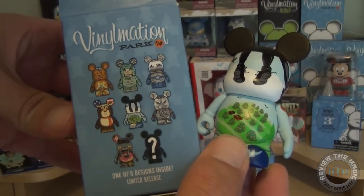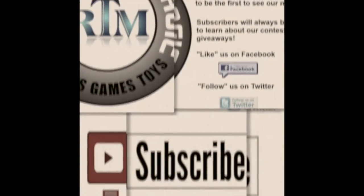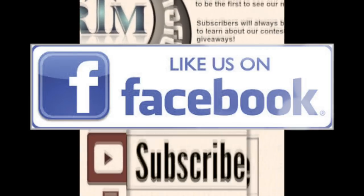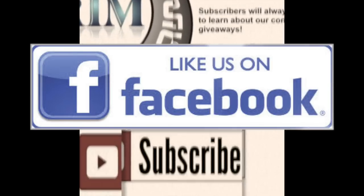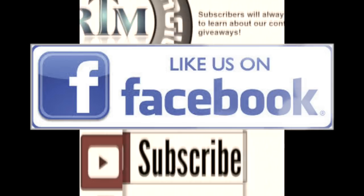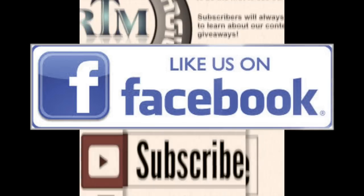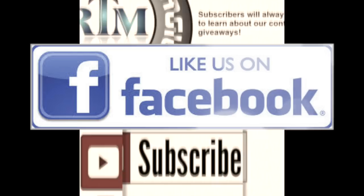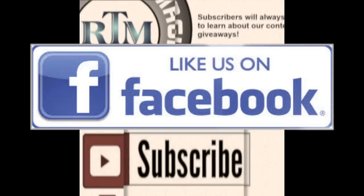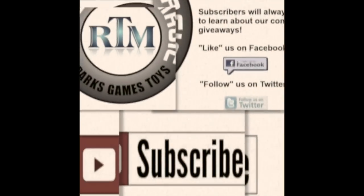So there you go guys — that's what we picked up on our recent trip to Walt Disney World. Let us know which of those things you really want us to open or talk more about, and we'll do a video on that coming up. Like us on Facebook, subscribe if you're not a subscriber, and as usual thanks for watching — we'll see you real soon!